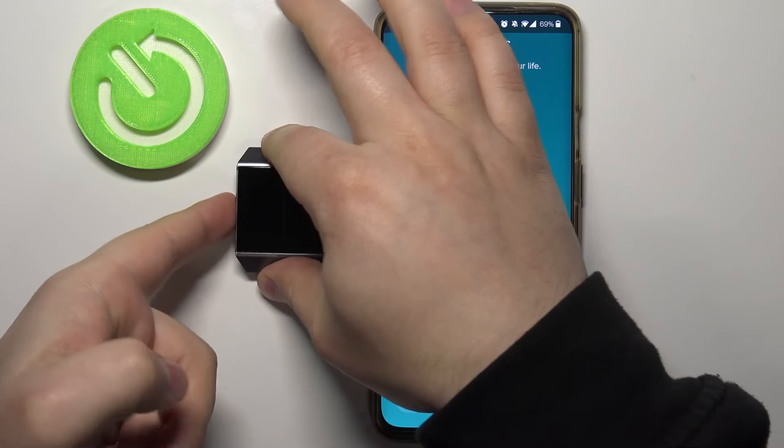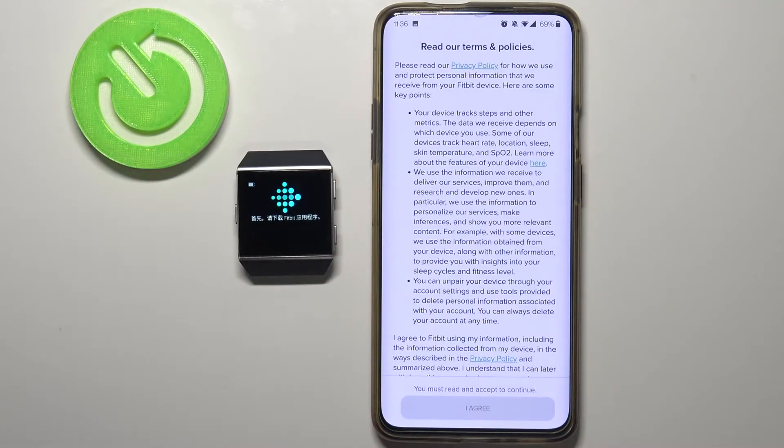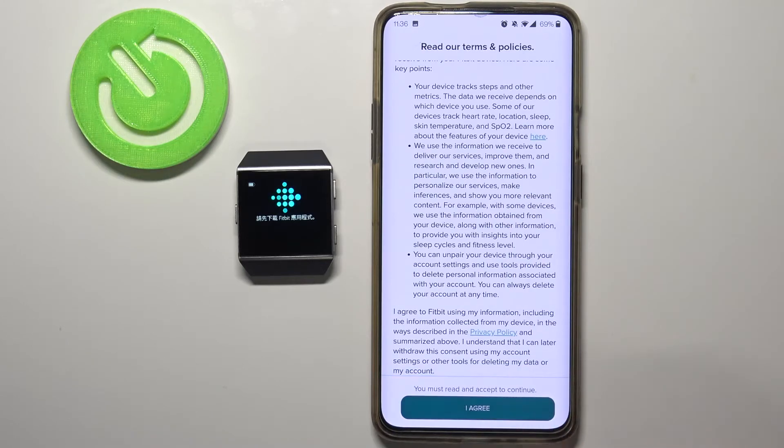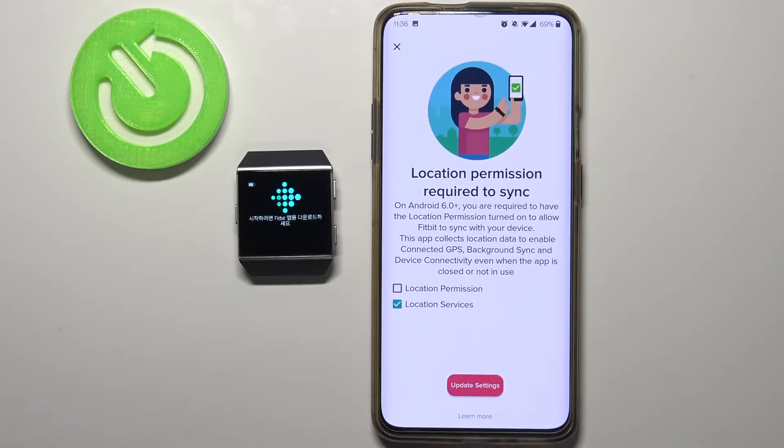So let's tap on Ionic, then tap Setup. Wake up the screen on your watch just in case. Scroll down and tap on I Agree, then tap Next. Here we can allow the location permissions. If you don't, I'm not sure you're going to be able to pair your watch, so I recommend to allow it.